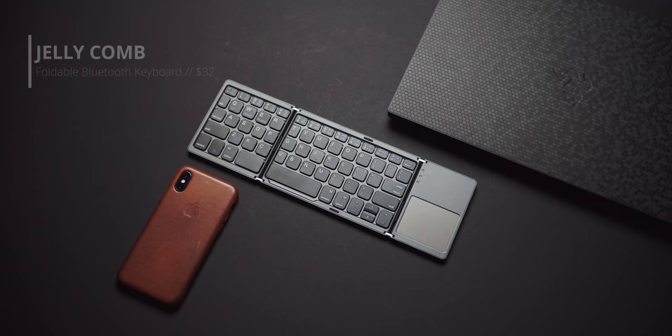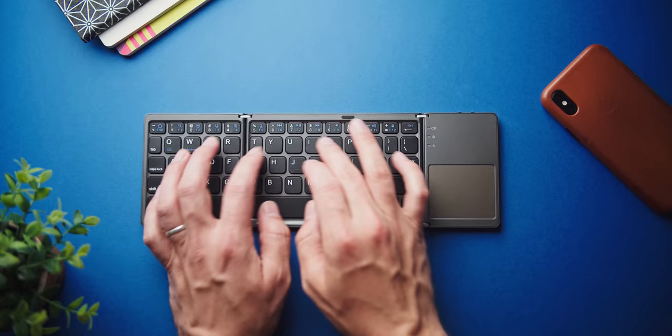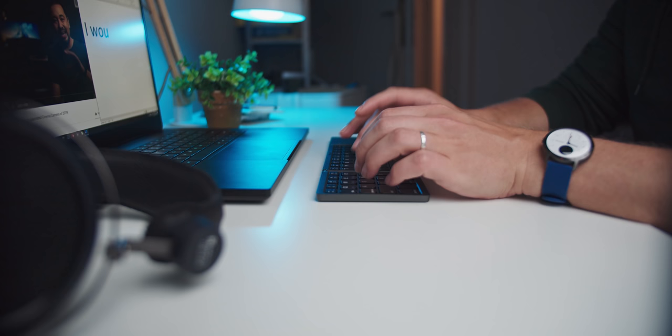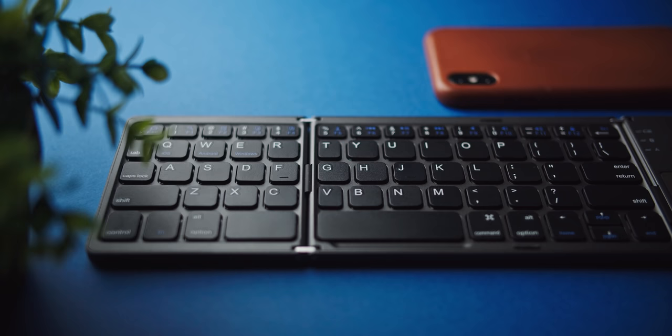Speaking of keyboards you cannot game with, I found this portable foldable Bluetooth keyboard that is actually quite fascinating if you need some basic typing and navigation. It folds into a compact and protected package with over 500 hours of standby time. I wouldn't use this every day.